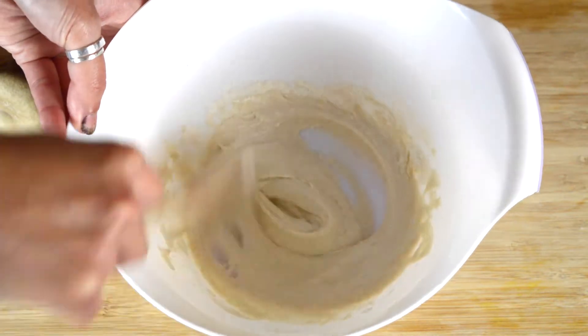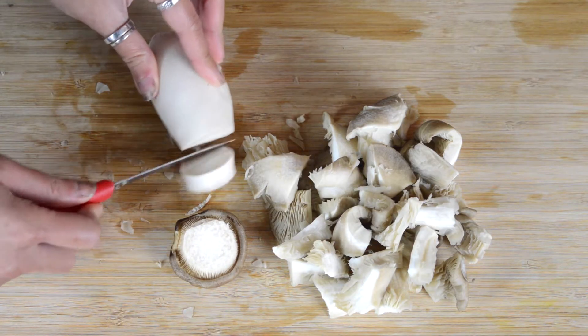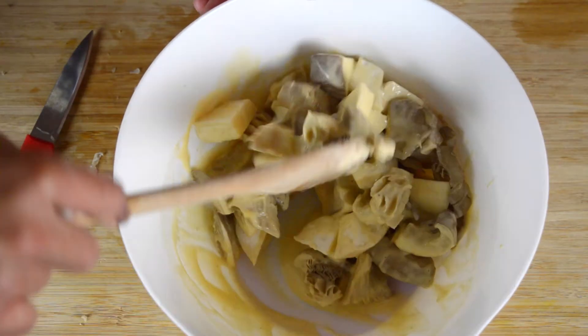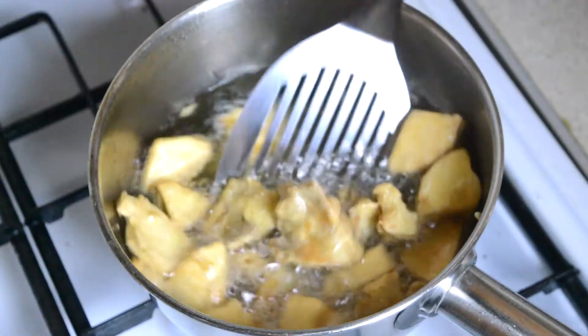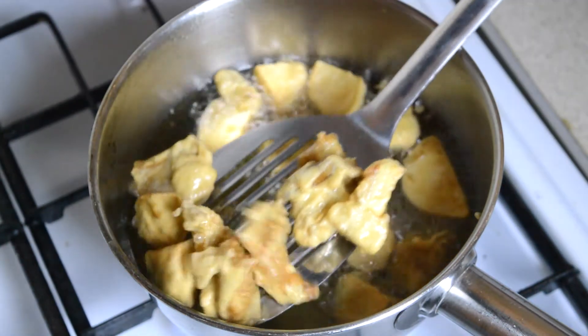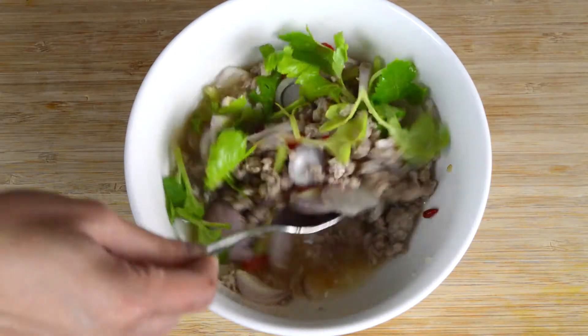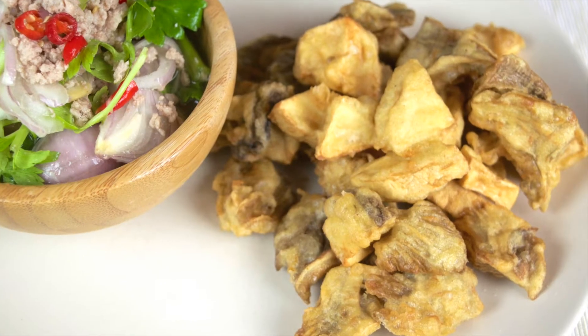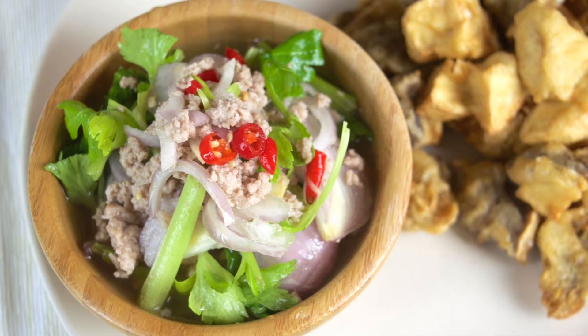Hello, thanks for tuning in. In today's video we're going to be showing you how to make a fried oyster mushroom salad. In this recipe we fry oyster and king oyster mushrooms in a light crispy batter and serve them with a spicy and sour ground pork dressing. If you love mushrooms but are bored of the same old recipes, give this salad a try. This will make enough for about two portions and should only take about 25 minutes to make from scratch.